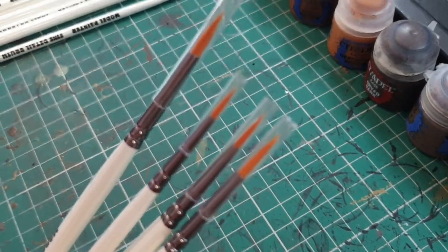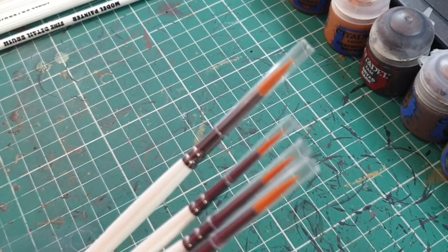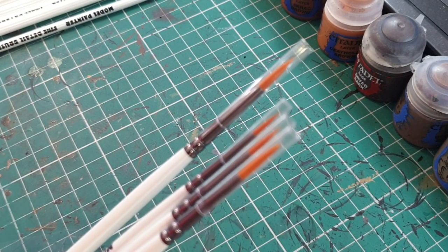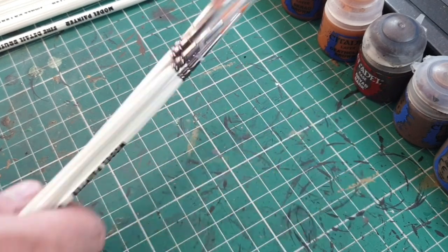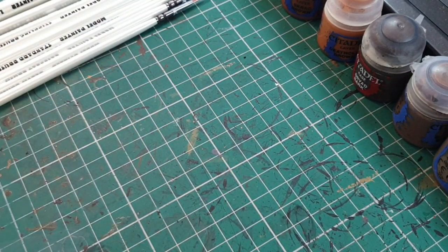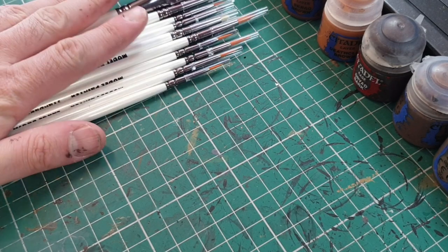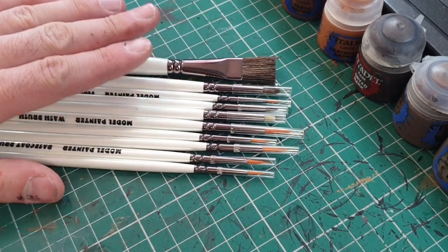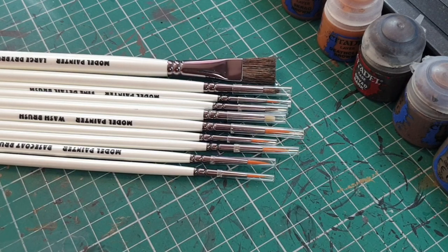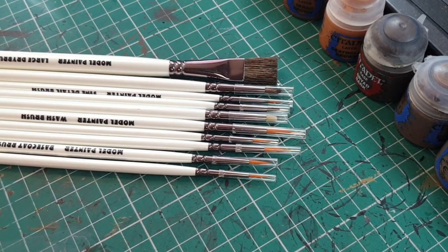That said, I also appreciate a really good quality brush. At some point in this series I will order some Winsor & Newton brushes to show them off as well. Hopefully we'll get to a point where we can start ordering varying ones from different companies, once things go back to a bit of normality. At the minute we're pretty limited to what you can still find online.